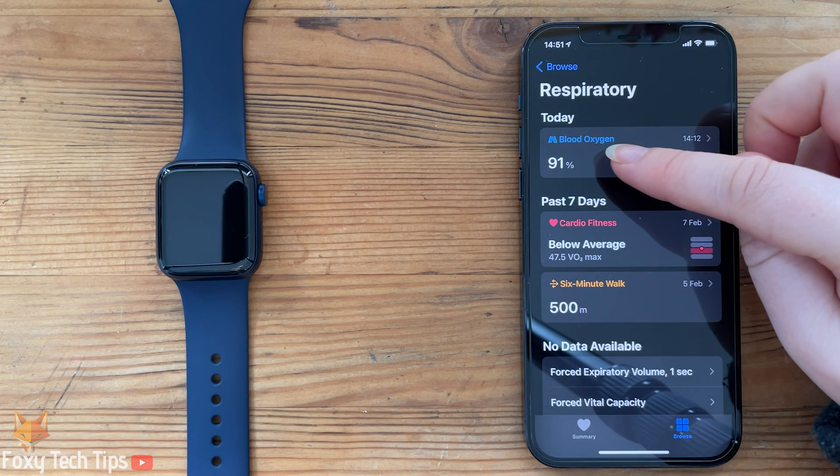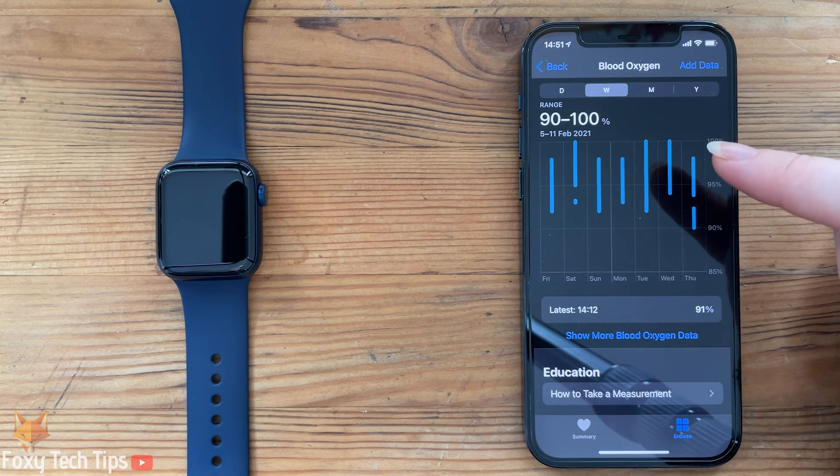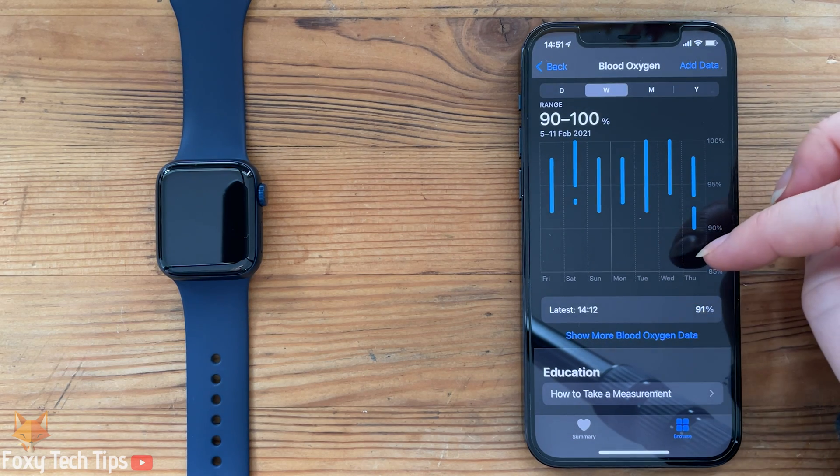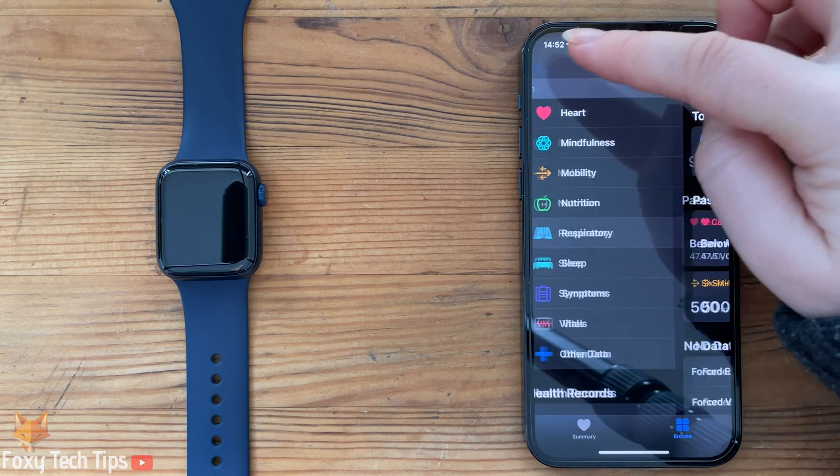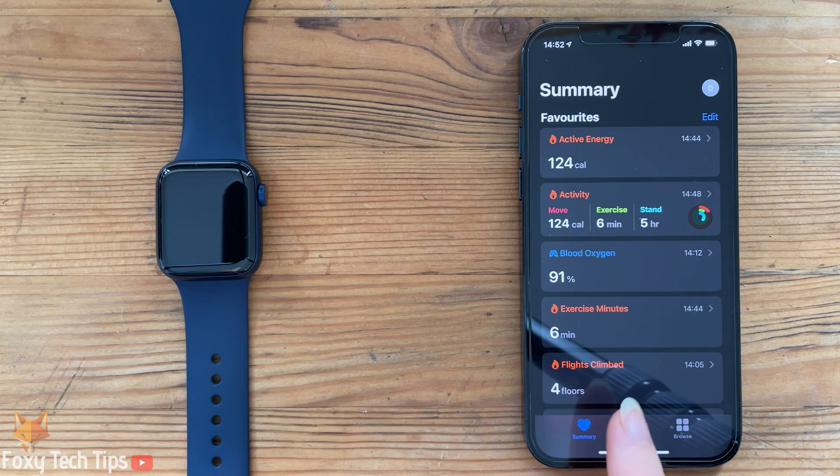In Respiratory, tap Blood Oxygen. At this stage you should be prompted to set up blood oxygen testing on your device. Note that it's only available if you are over 18 and it's not available in all countries.